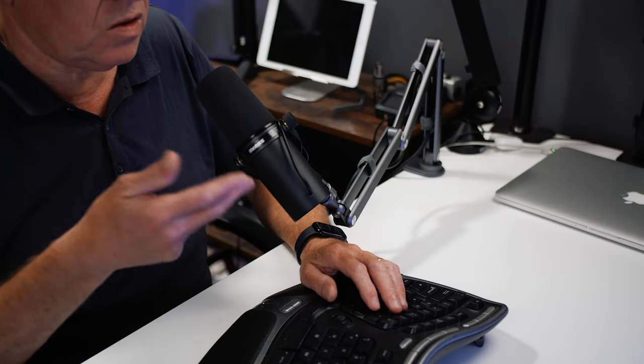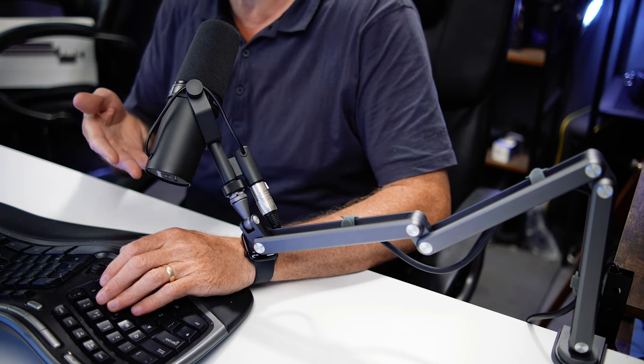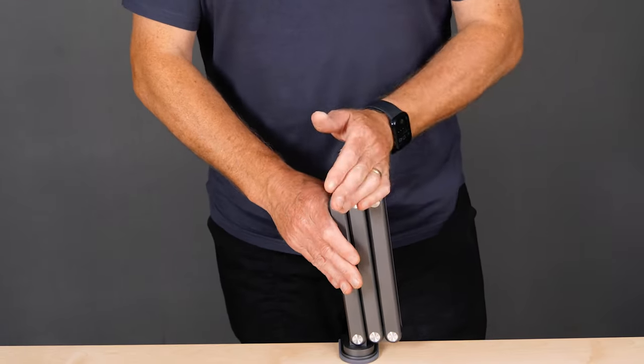I hate having the mic in front of my face. I much prefer to have the mic out of the shot. And this stand gives you that option. You can set it up as a conventional mic, like this. Or — and this is how I like it — you can go for the low-profile option and have it down low. Now I have the mic close, but it's not blocking my shot. Happy days. And when I'm done, this little puppy just folds up and it's totally out of the way. I just love that.